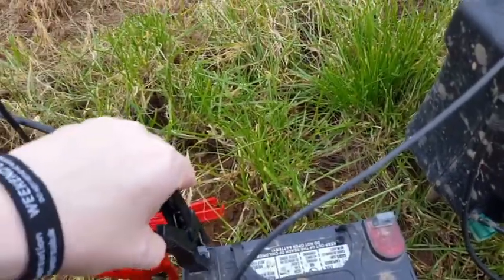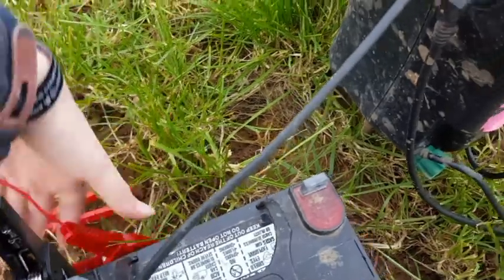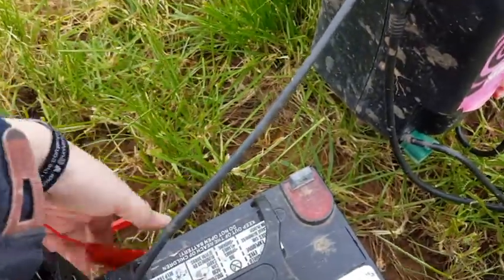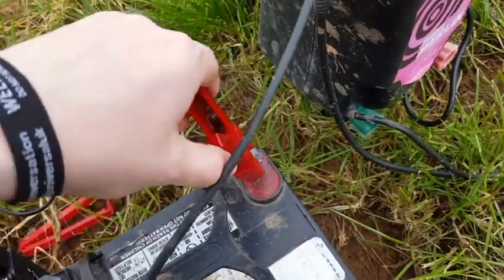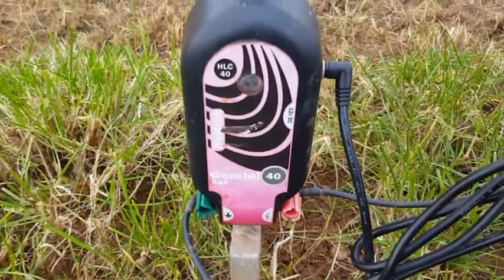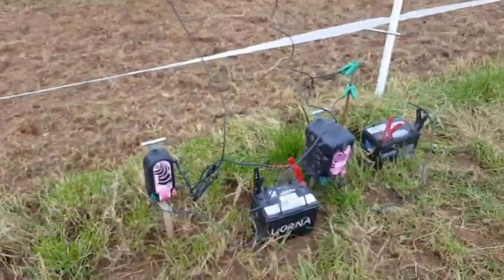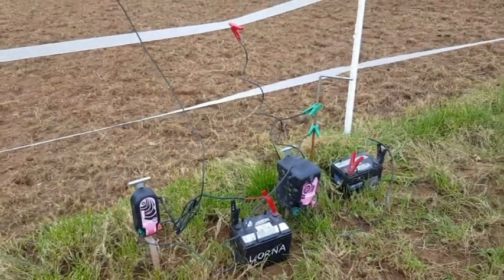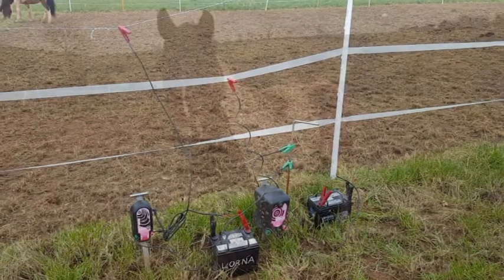We'll connect this one up to the battery as well just to make sure that this one is also working. I'll just finish connecting up and just make sure that the light is flashing. Get rid of the sandwich bag. Yeah that's flashing green so that battery is fine as well. It's only the one that's a little bit low but I'll replace that in the next few days. But all fixed guys - so no escaping horses anymore.